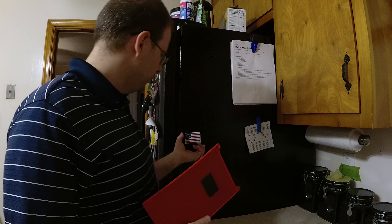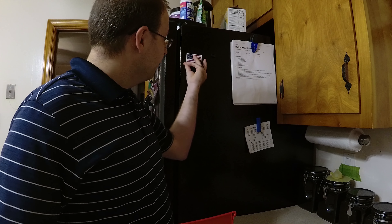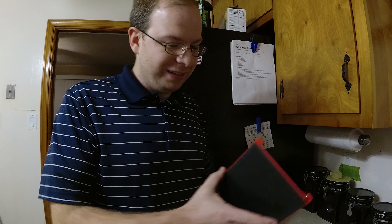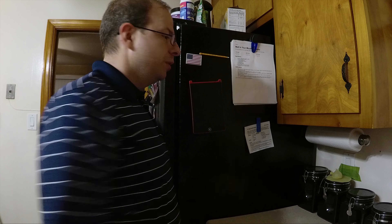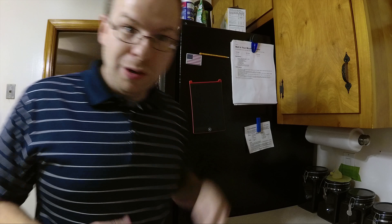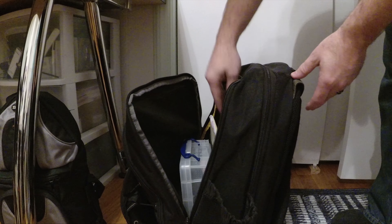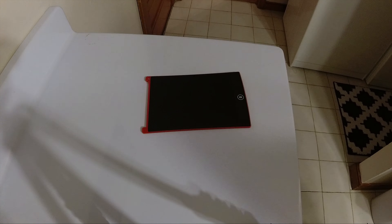It comes with a magnet you can put on the back, and also for whatever reason comes with an American flag magnet. I wonder if you buy it from other countries, if you get other country flags as well. It's nice to just set it up there — you can put a pencil at the top, or the actual writing plastic pen if you don't break it like we did. They also give you a carrying case so you can take this to work or school to take notes. It fits nicely inside your book bag and you don't have to worry about breaking or scratching it.